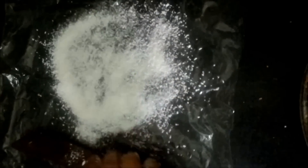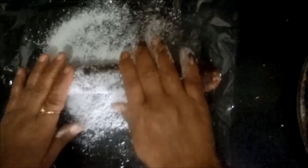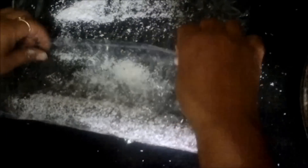We have got a long cylindrical roll of date and dry fruit. Now we will take the desiccated coconut, spread it on the plastic sheet, and roll the cylindrical roll completely into the coconut mixture, covering it entirely.